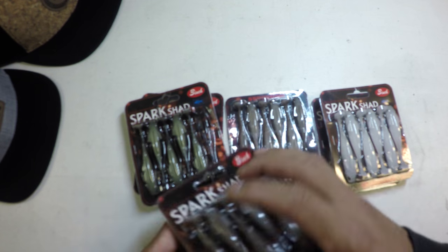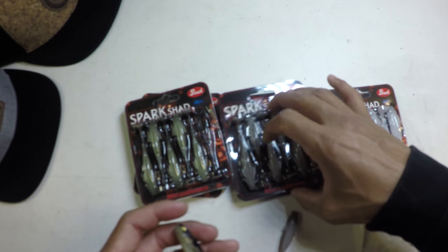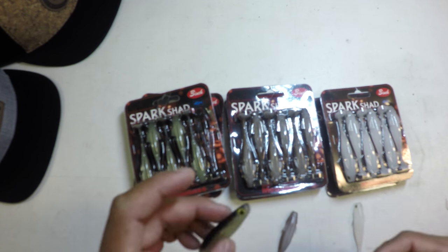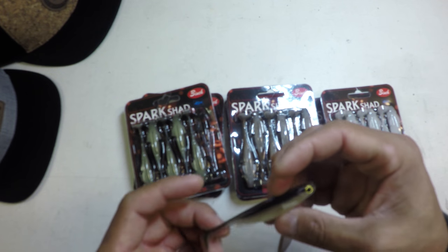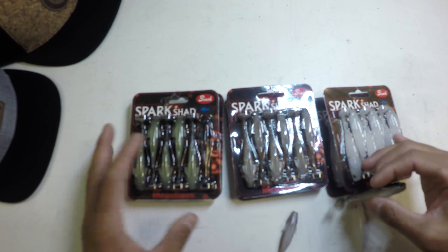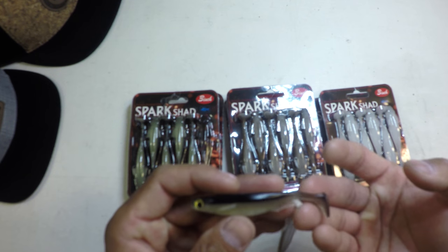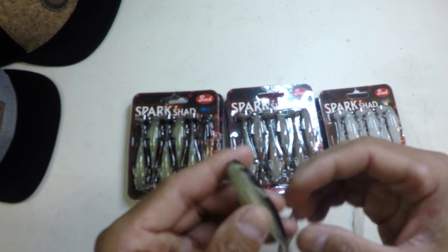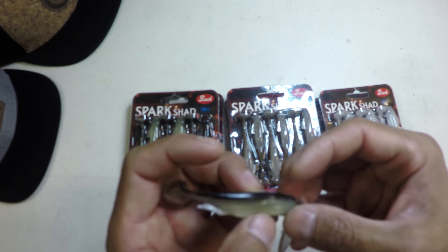Unfortunately they take up a little bit more space in storage and in the boat, but with a couple of tricks that I'm going to show you guys, you will hopefully not have to go through so many baits. So just a couple packs of each color should be solid. This is a little 3 inch swim bait — real simple profile. Got a belly slit here for the hook.